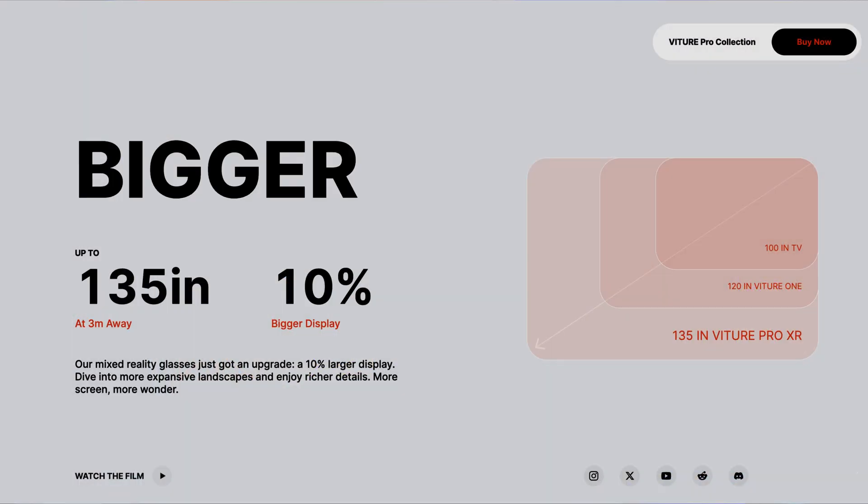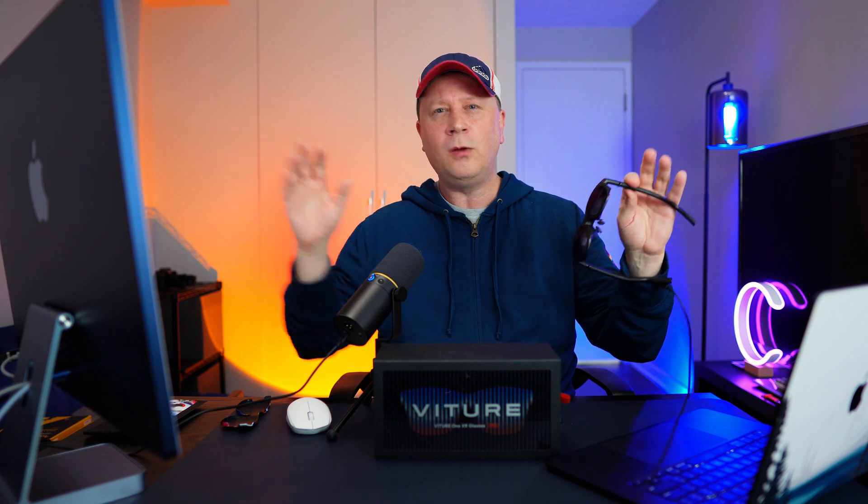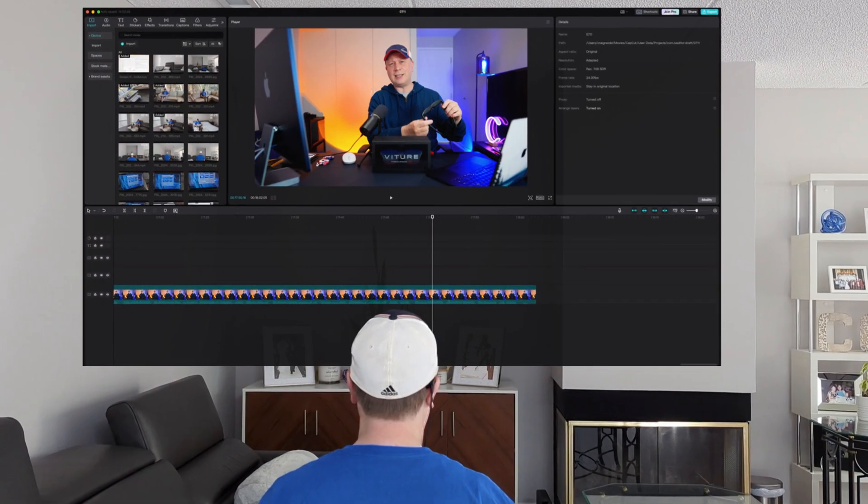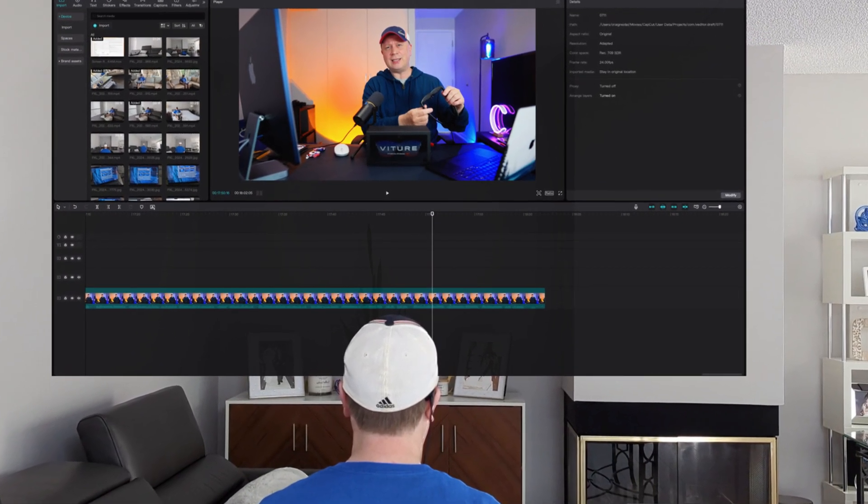It's up to 135 inches. I hear people on other reviews saying it doesn't look that big, but it depends how you use them. If you sit right up against a wall it won't look that big, but if you're sitting about nine feet away from a wall or TV and you open up the glasses, this will appear way bigger than a 75-inch TV. When you're watching movies a little further away, it looks massive — way bigger than my 65 or 75-inch screen.